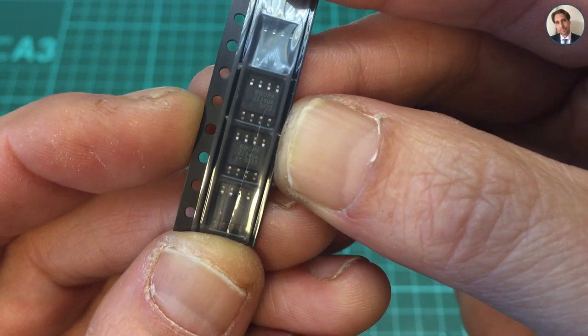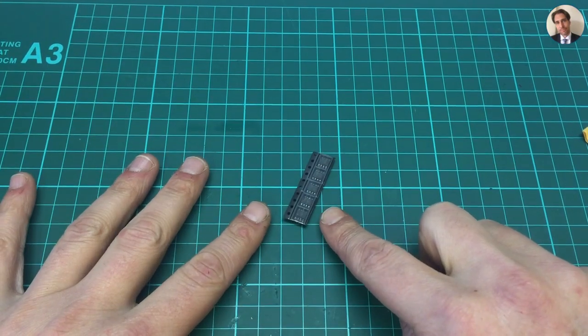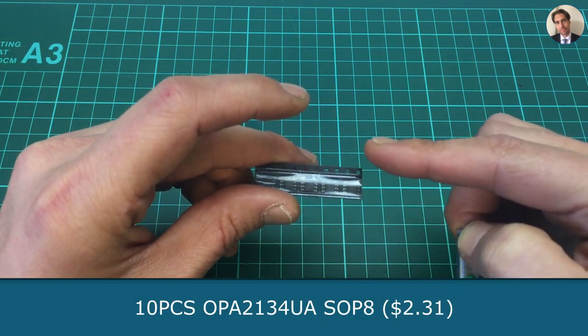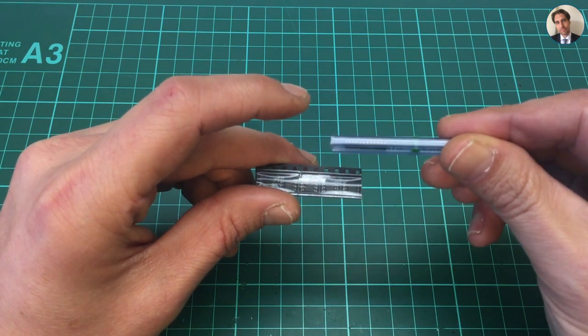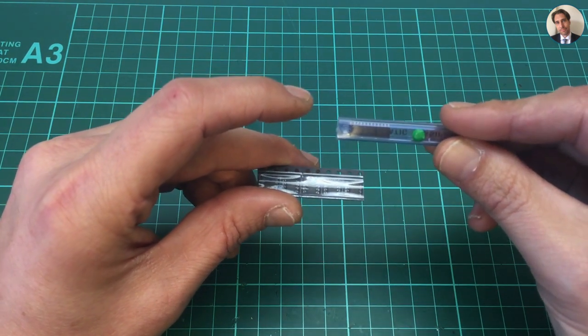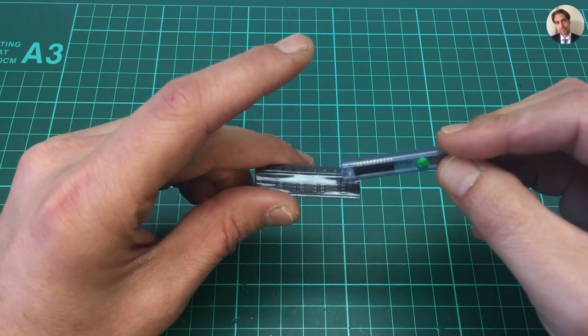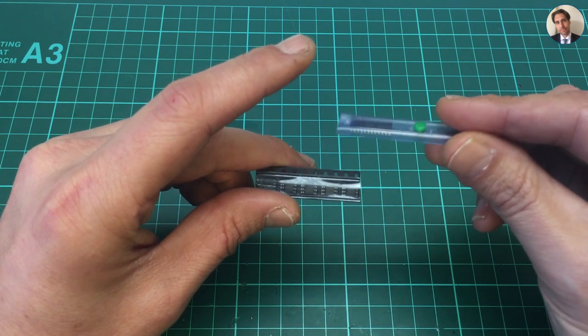These are some OPA2134s — that's the op-amp that's on the mini-amp. I got a bit impatient the other day waiting for these to arrive, so I ordered a few from Mauser. It would be nice to see if these are actually the real deal, so I'm going to try both and see if there's any difference.